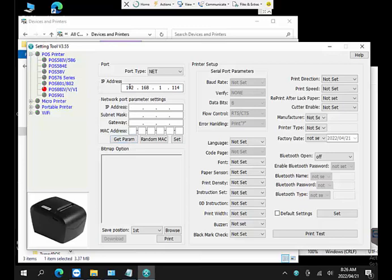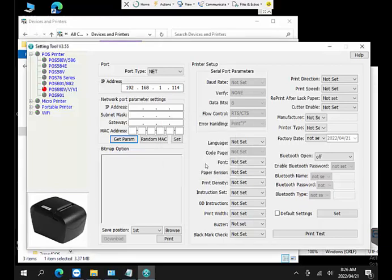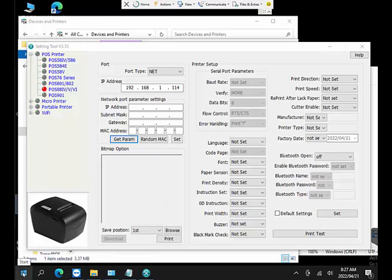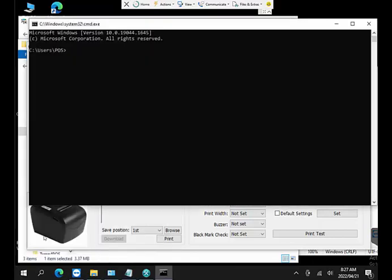If I try to get the parameters of that printer — the default IP address shown is 192.168.1.114 — I get an error. The reason is that this PC's network is not in the same IP range as the printer. To investigate, I click the Start button, right-click, select Run, type CMD, and press Enter to open a DOS prompt.